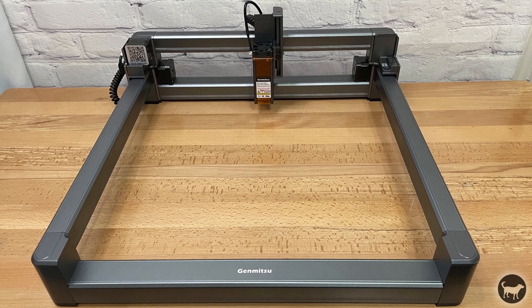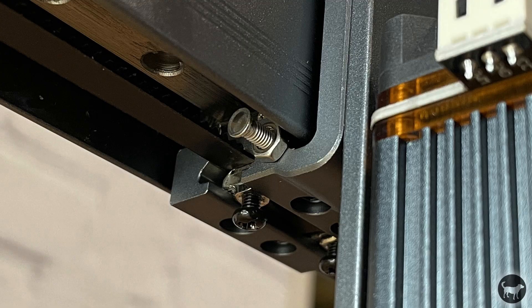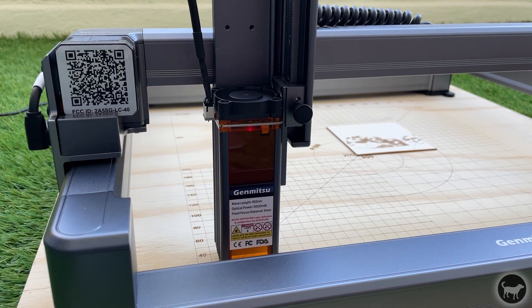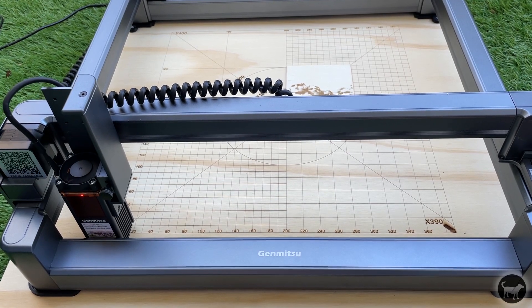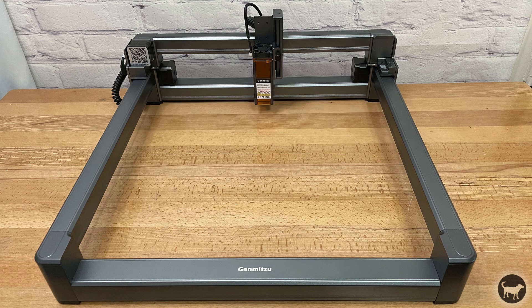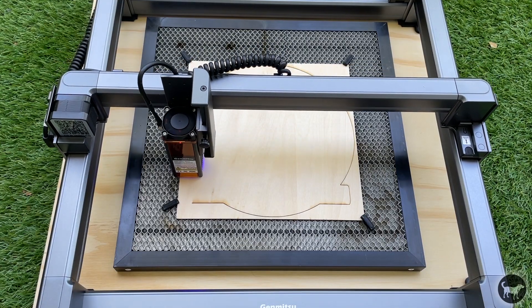The Jinsoku LC40 is advertised with a work area of 400 by 400 millimeters, which is kind of true — I'll explain. The machine is equipped with hidden limit switches. A small screw rides under the X and Y axis and sticks out, hitting these little red buttons to home the machine. The issue is that the screw sits out far enough to prevent the X axis from reaching its full zero position, which is probably intentional to avoid banging the frame. Unfortunately that also means you can't achieve the full 400 by 400 millimeters. On my machine I got 400 in the Y but only 390 in the X, which is fine for me but something to keep in mind.